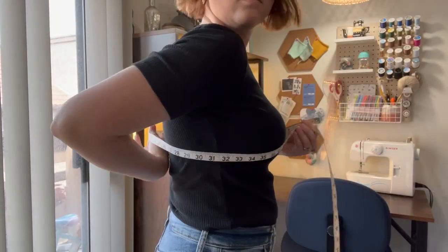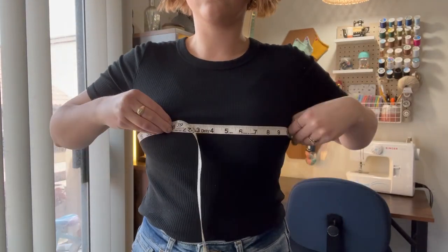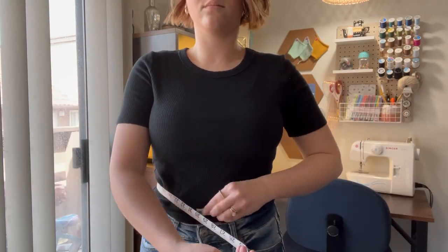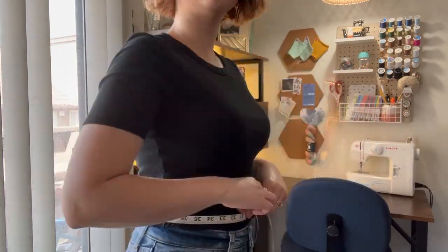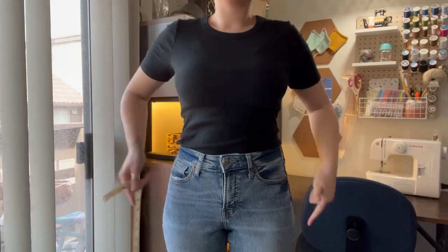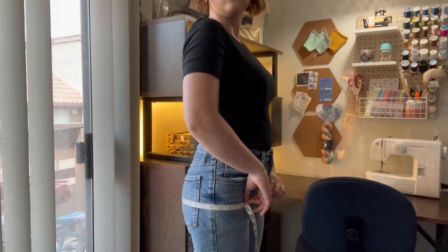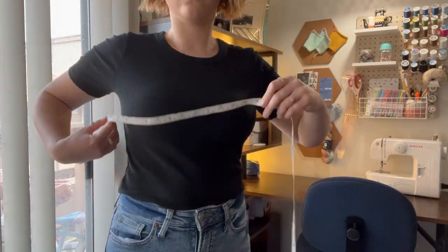If you're interested in learning how to make this jumpsuit, keep on watching. Jumping right into measurements — I started by measuring my bust, then I took my waistline measurement which is just right above the belly button, then I took my hip measurement which is about seven to nine inches below your waistline.